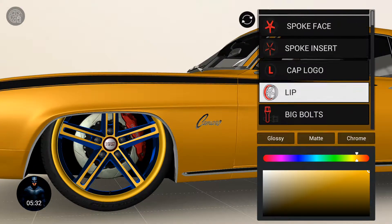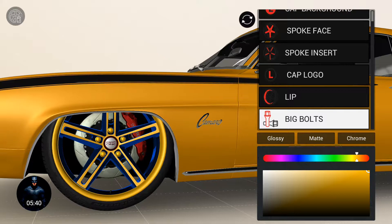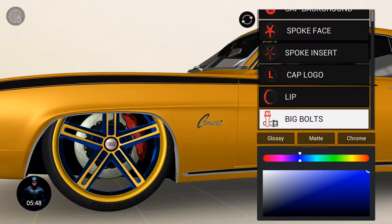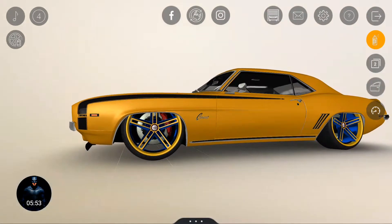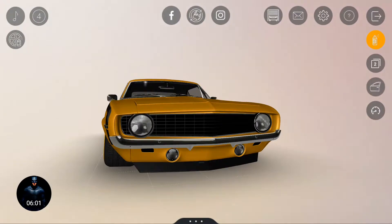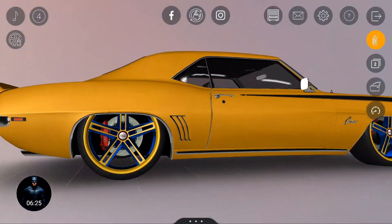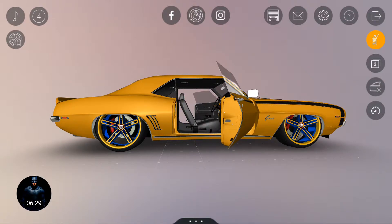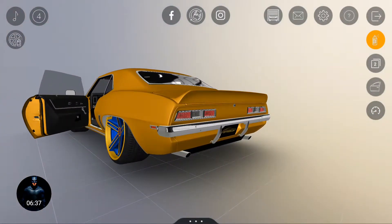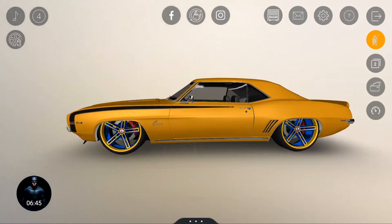Yeah, it's looking good, and the bolts should also be in yellow. So guys, this is the classic muscle — the old classic muscle, the Chevy Camaro, the '67 model, and this is looking very beautiful. Look at the details, guys! Wow — let's go for a ride, come on, let's go for a ride!